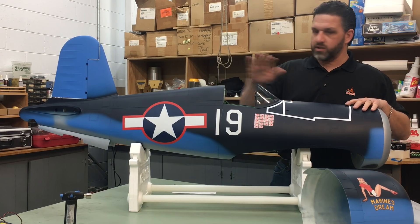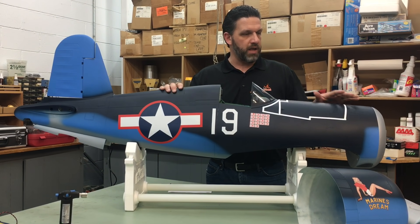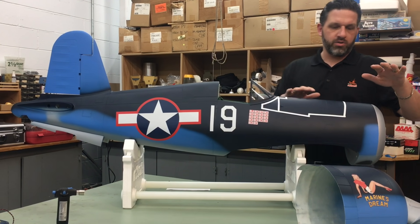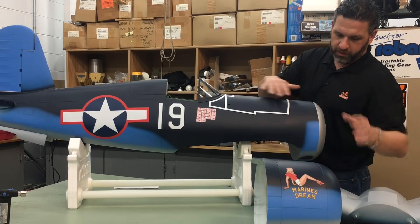Just a bit about the TopRC models: these are full composite construction with plywood ribs and spars. The nose art on this, as you can see right here, it's going to be the Marine's Dream. They come fully painted.